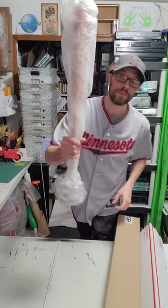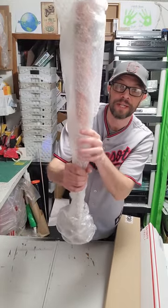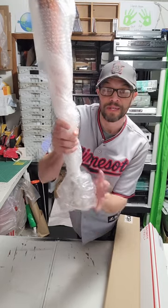And just like that we have a nicely wrapped bat. All we need to do is take some thicker bubble wrap, or this regular stuff that I got in the middle here, to wrap around and make a nice snug little bubble to fit on the inside of the box.